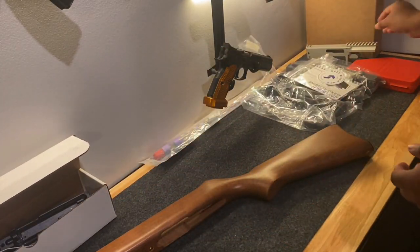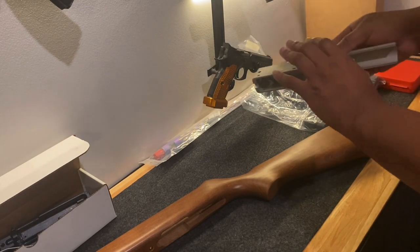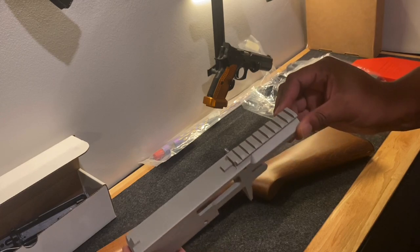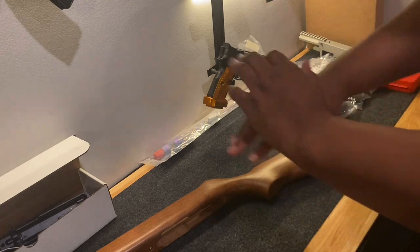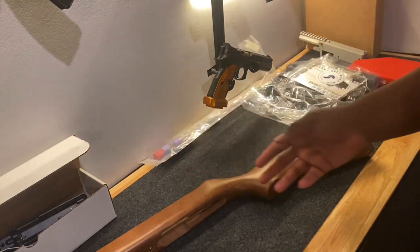I decided to be adventurous — I was going to upgrade that receiver. Went down the rabbit hole and ended up just purchasing a completely new receiver on its own: the Fletcher Rifleworks 11-22 open top receiver. And with that, I ended up getting a whole bunch of other stuff, so essentially I'm going to have two separate guns.